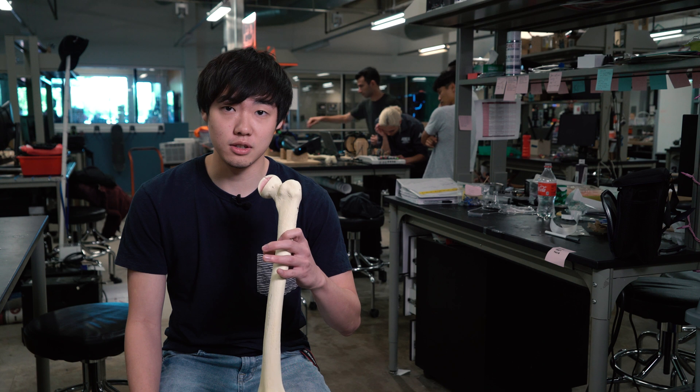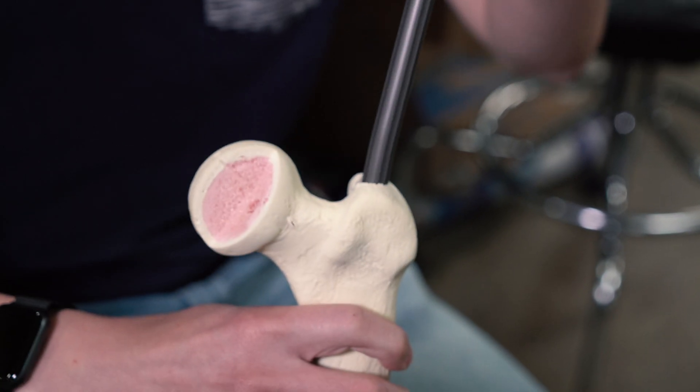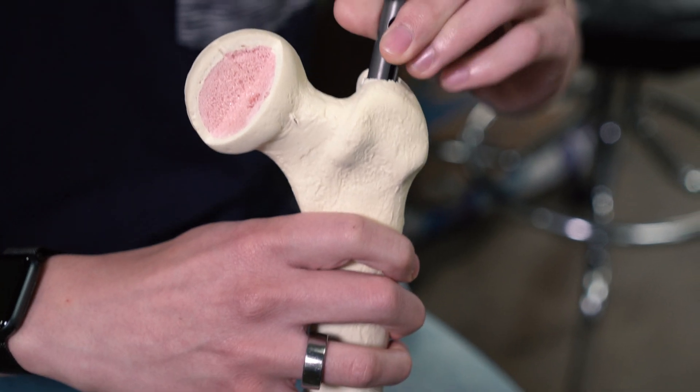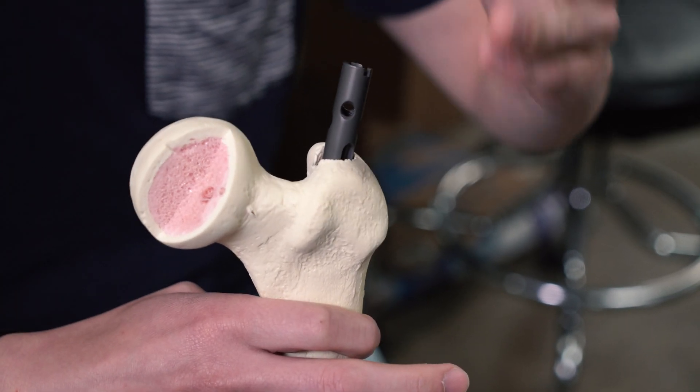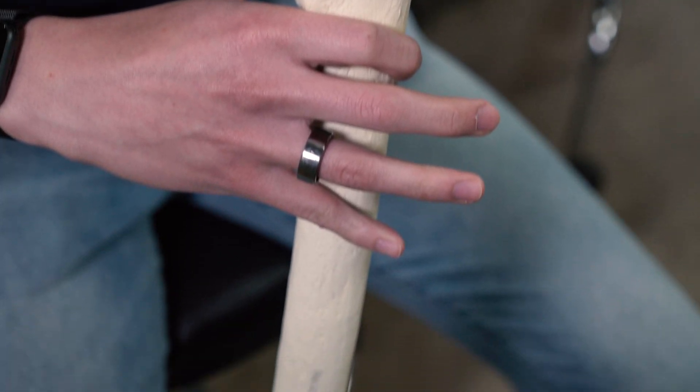When you break your femur, the current procedure is to insert a rod into the bone to align the fracture point. Once the rod is in, they fix it to the bone using screws at the top and the bottom. But to find the screw holes — there are holes in the rod — once you put it into the bone, you can't see them anymore.